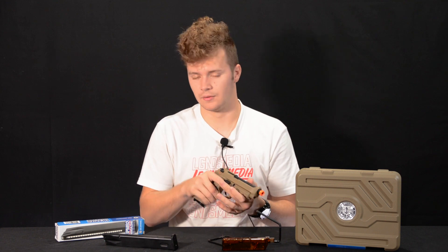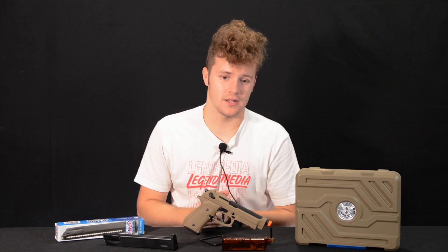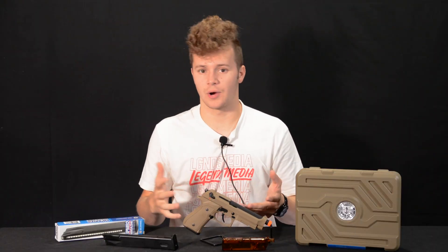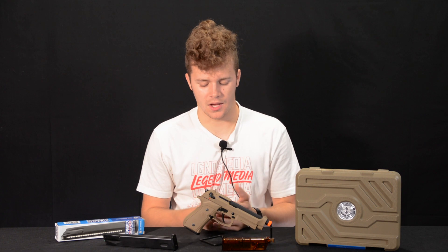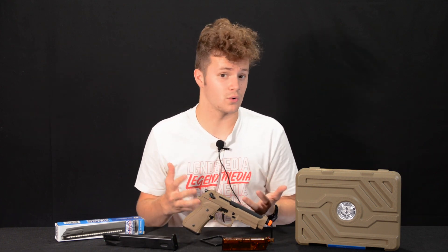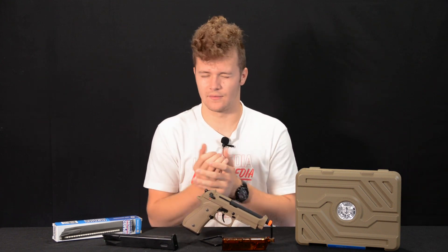Another notable feature: the outer barrel has a 12mm thread on the inside, so you will need an adapter if you want to run any standard 14mm negative thread tracer units, suppressors, or amplifiers. That's really the only downside I see to this pistol. You do get plenty of gas efficiency — I saw myself getting about 40 rounds out of one fill of green gas, which is awesome because you never want to run out of green gas while trying to get through one full magazine.